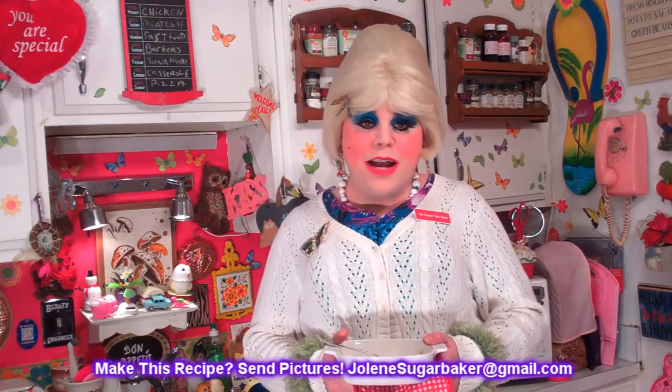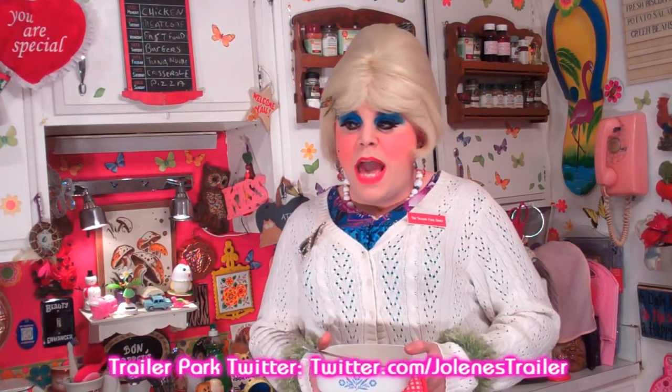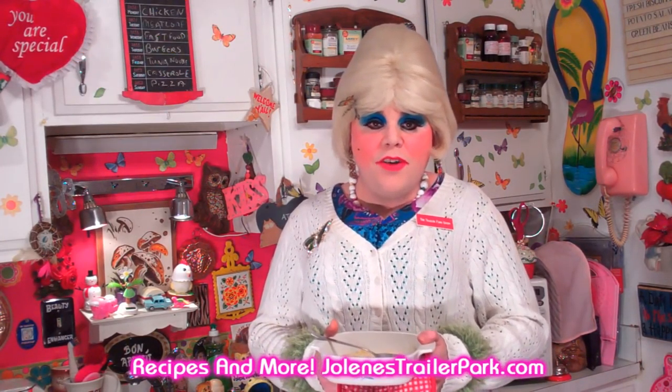I hope you get a chance to make my ramen noodle corn chowder. If you do, send me pictures at jolesugarbaker@gmail.com. Don't forget to follow the Trailer Park on Twitter — I'm Jolene's Trailer there. Add me as a friend on Facebook too. Hit that big subscribe button because I've got some more cooking shows right around the corner. I love y'all and I'll see you back real soon. Bye-bye!